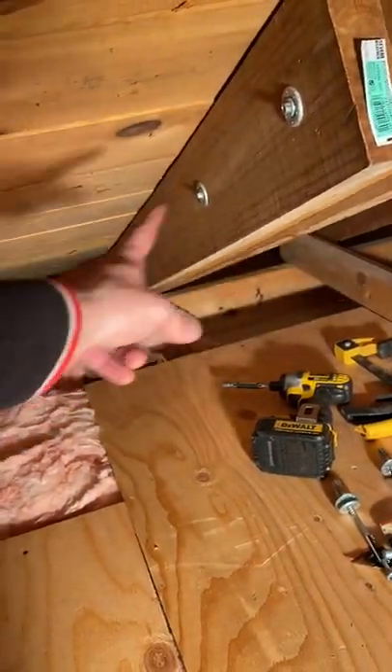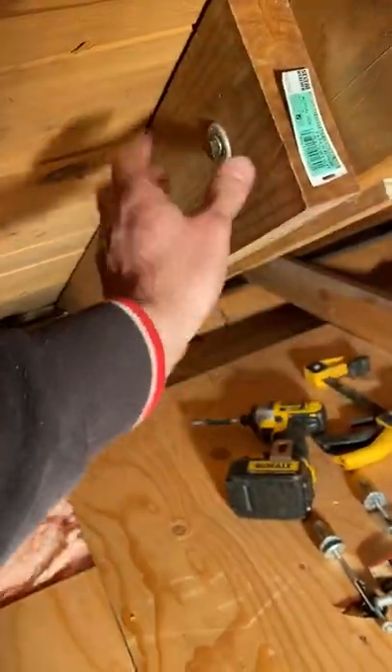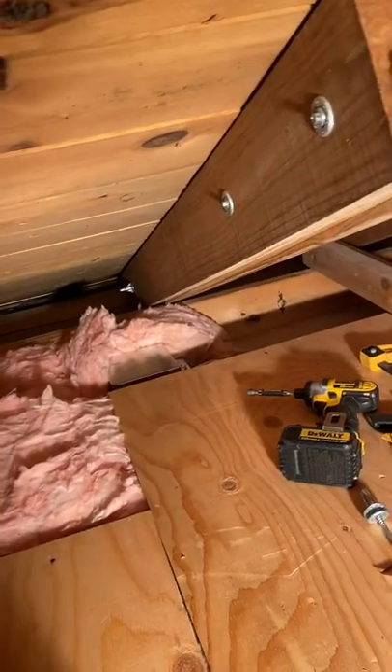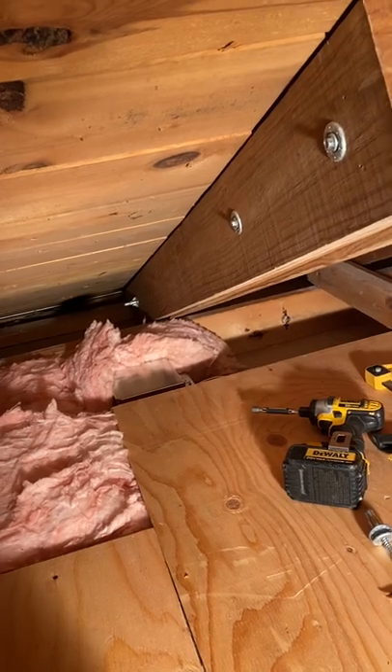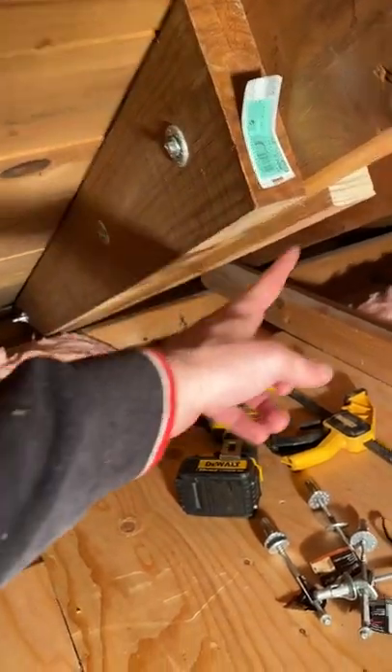The key is to get them on either side of the crack. What you're doing is creating a new beam and spreading the load. The crack is basically taken out of the equation — you're no longer putting stress on this cracked rafter. You're now spreading the load over two new pieces.